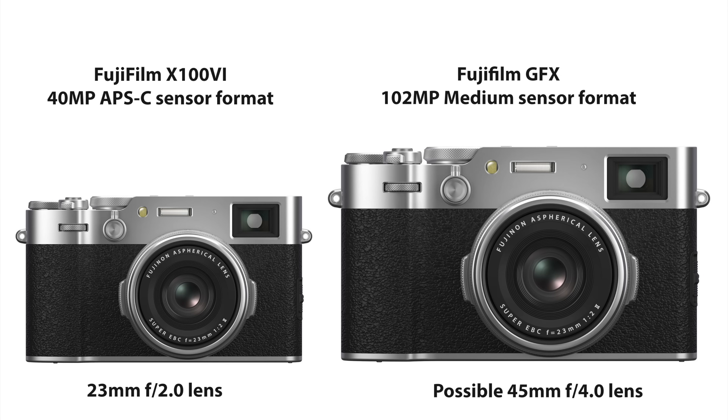And then of course there is the compact medium format camera from Fuji coming in 2025. Patrick from Fuji Rumors is working that rumor and I'm in contact with him. I will try, as soon as he gets info, to also make a video about this — because yes, this will not be a really compact model, but for a medium format camera it will be very compact.